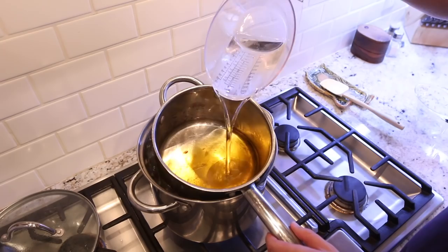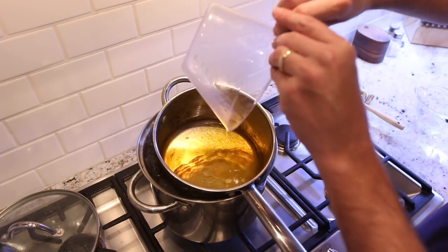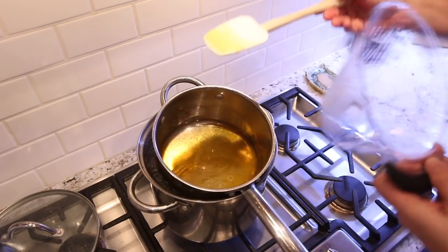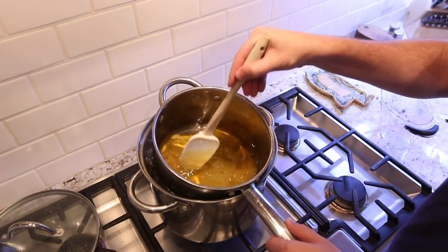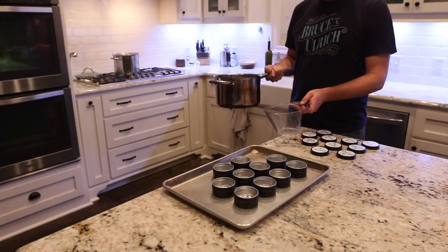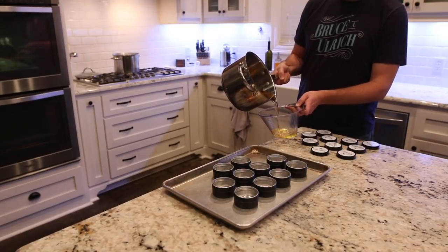One benefit is that the beeswax smells like honey the entire time — it's really quite pleasant. I actually just used all stuff from my kitchen because all of this material was food grade and I didn't feel like I needed to buy separate containers for any of this. I just poured it back into a measuring cup that's kind of like a pitcher so that I would have an easier time filling each of the tins, and I'm glad I went this route.